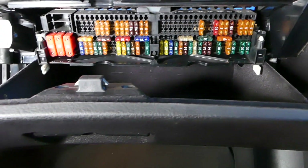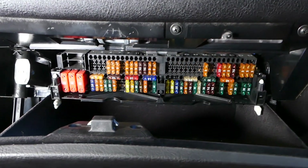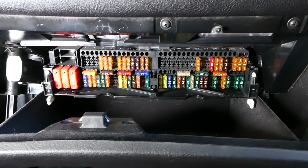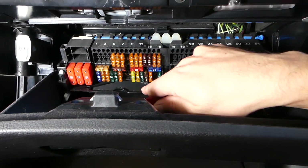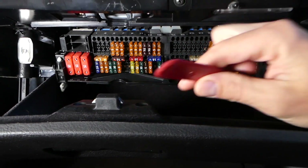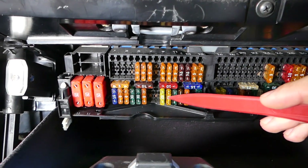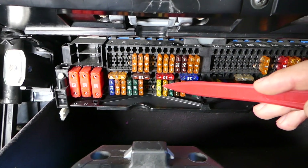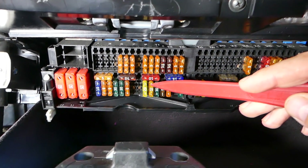Some cars will have only one fuse, some will have two. The first fuse we are looking at — that every car will have — is fuse number 47. It will be a 20 amp fuse. This fuse right here, number 47, is for the cigarette lighter and the power outlet.